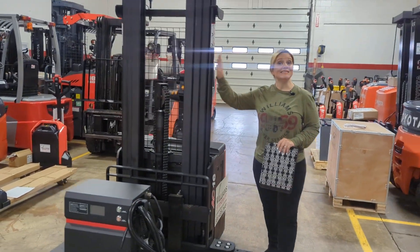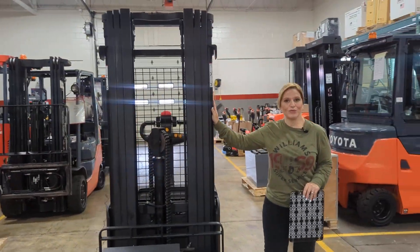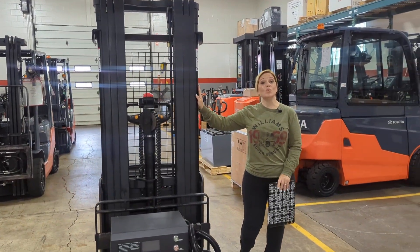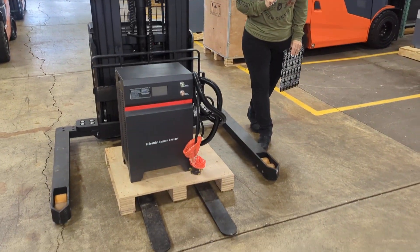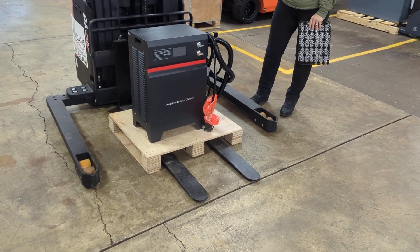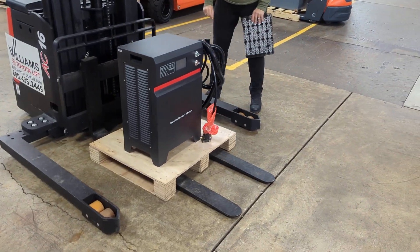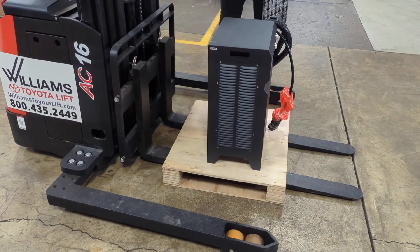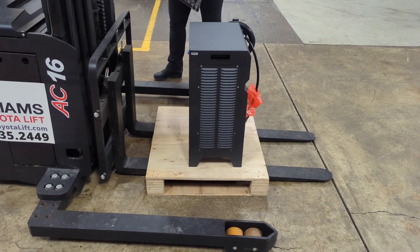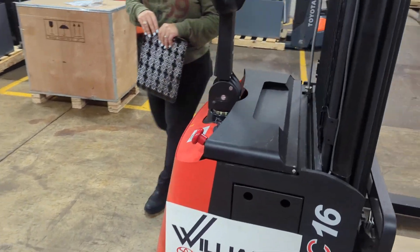Coming up here to the mast, this is a three-stage mast with pre-lift. The max height on this is 177 inches and it has 48-inch standard tapered forks. These legs here are adjustable base legs with tandem load wheels, and these adjustable legs can adjust up to 50 inches on your inner dimension.